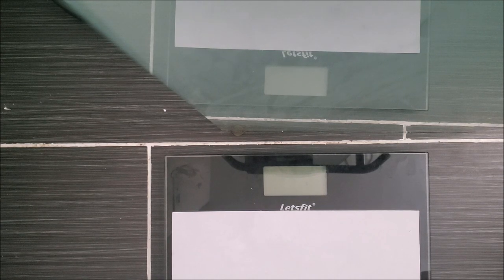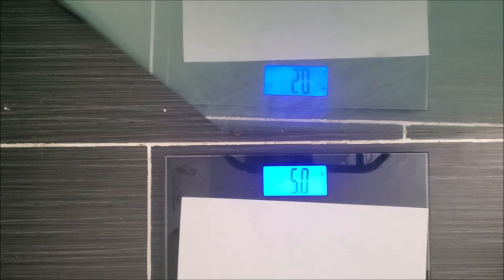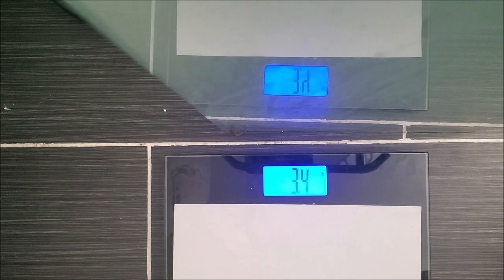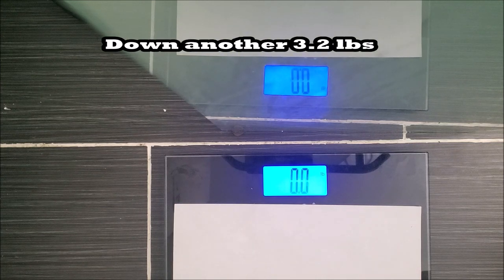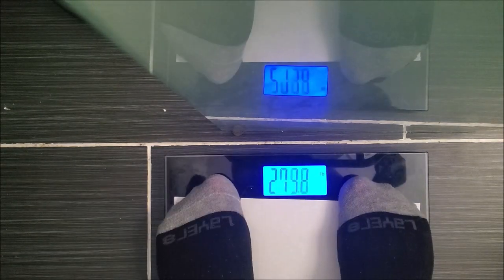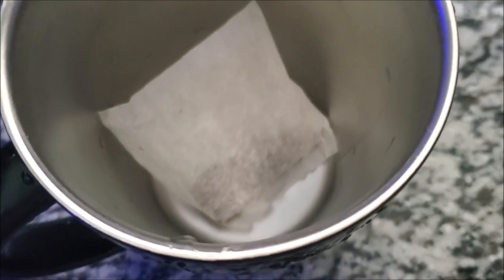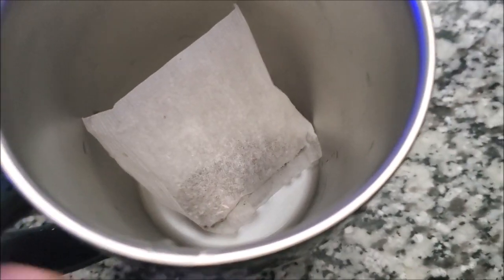Good morning, y'all! Today is Day 2, but this is the weigh-in to see what happened overnight for Day 1. You should have seen what I've eaten and how my night went for the first night, and this will be the weigh-in to begin Day 2. I've got some raspberry tea again — I'm boiling my water in the microwave and I'm going to put some honey in there.